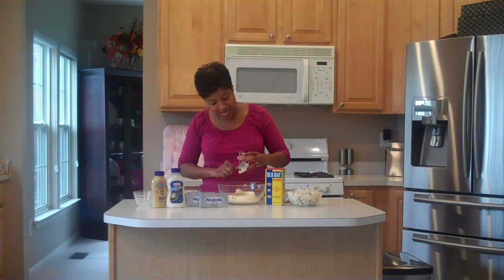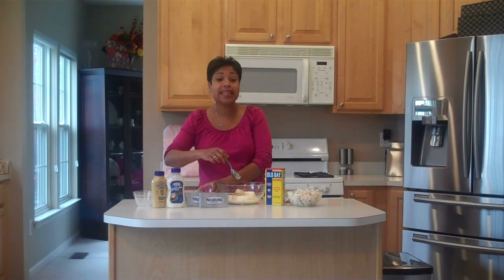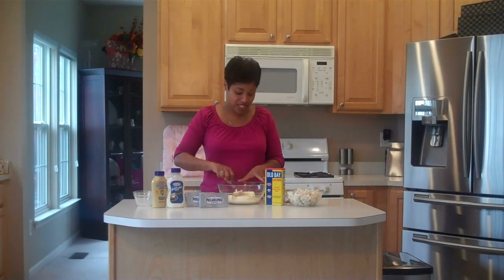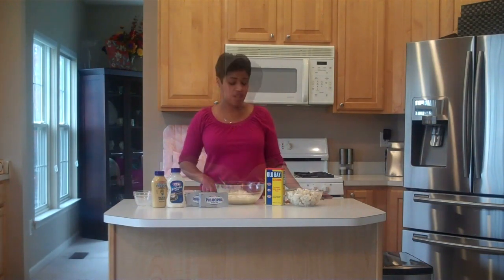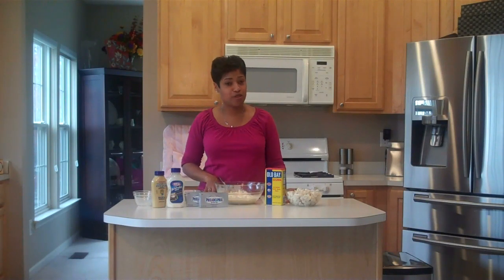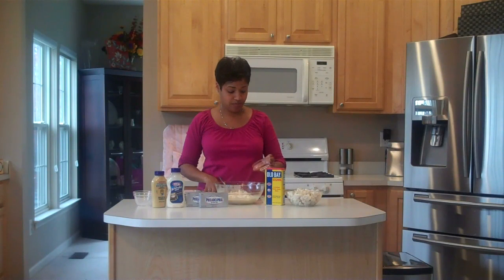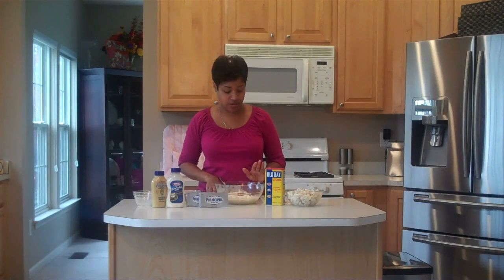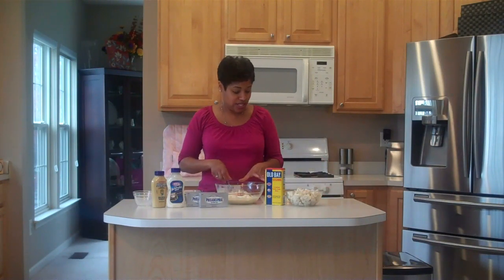Usually by this time, little Miss Chloe has asked at least a thousand times if she can help. Since she loves to shake up the spices and she loves to cook, I usually let her join in about now. The first ingredients I let Chloe help with are a half teaspoon of salt, a half teaspoon of dry mustard, a half teaspoon of paprika, and a half teaspoon of Old Bay seasoning. Then you need to give it a really good stir — Chloe usually does the stirring and I'm the one cleaning up all of her splatter.